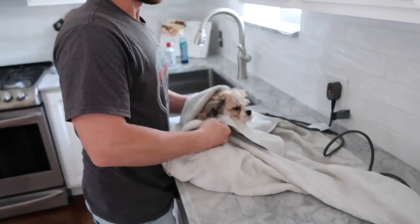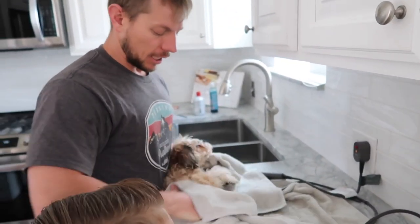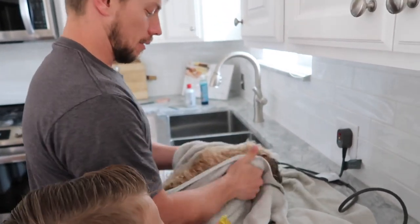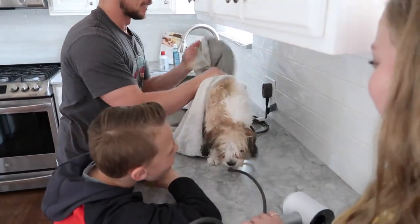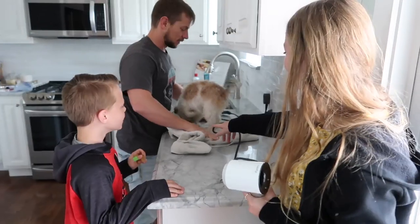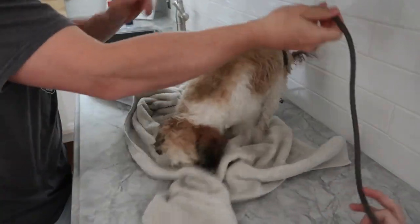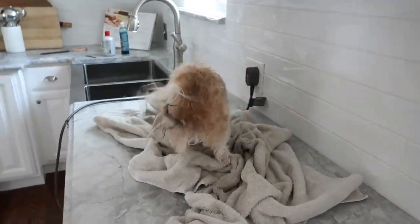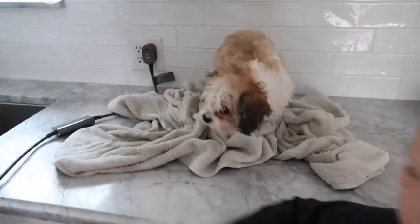If you want to save time on blow drying, take a little extra time right now and towel dry a little bit more — I just learned that. And maybe people would say this is pretty disgusting, trying to do this in the kitchen where you eat. I know, that's why when we build our new house we're going to have a spot just to wash her, probably in the laundry room.